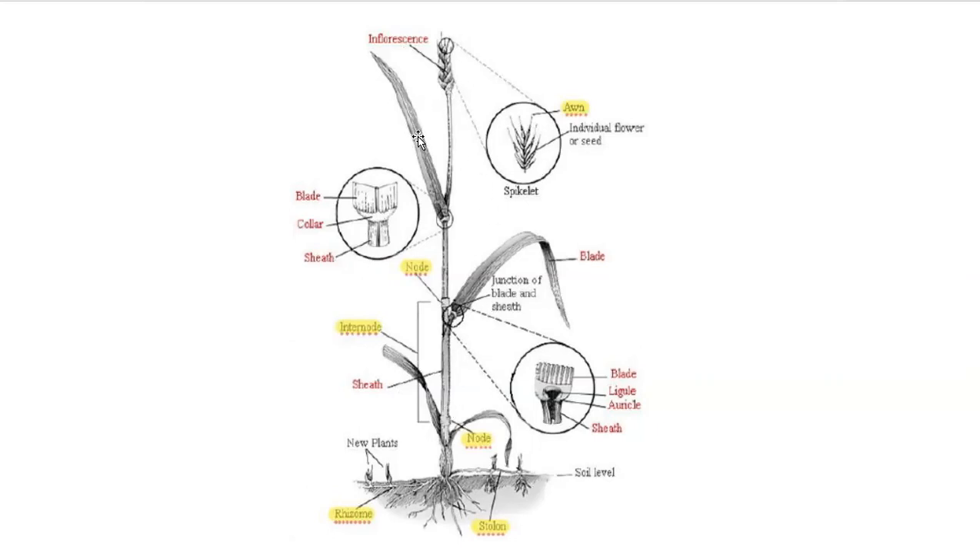Looking at this diagram of a monocot grass-like plant: we have roots and a couple of different types of roots or modified stems. You can see a rhizome called out here and a stolon called out here. It's good to note that many monocot plants have rhizomes and stolons — these adventitious roots or modified stems really help the plant to spread and establish. Not all monocots have these, and there are some dicots that have rhizomes and stolons. We'll have a lecture specifically dedicated to roots.